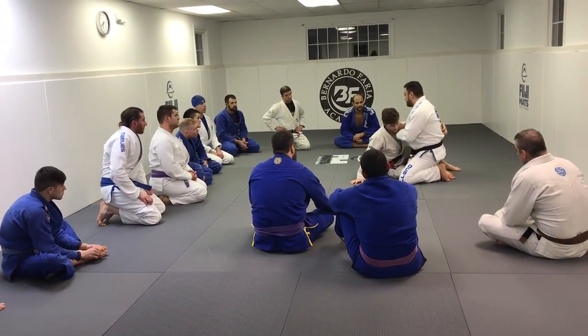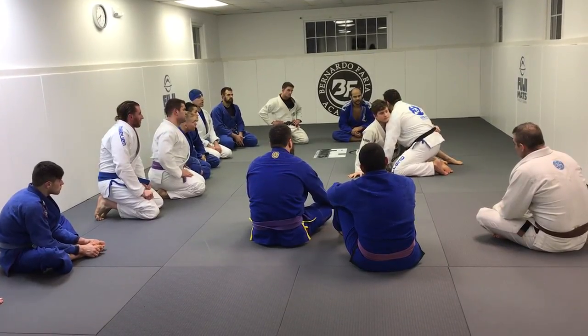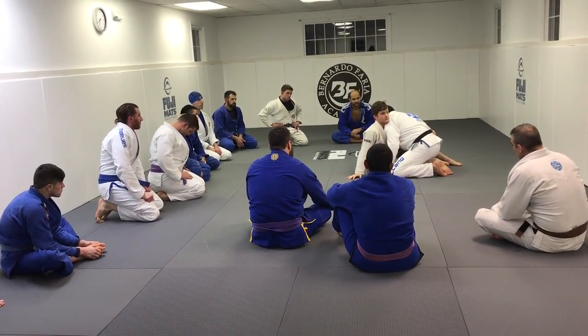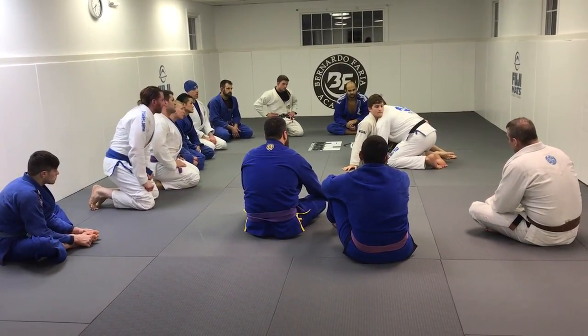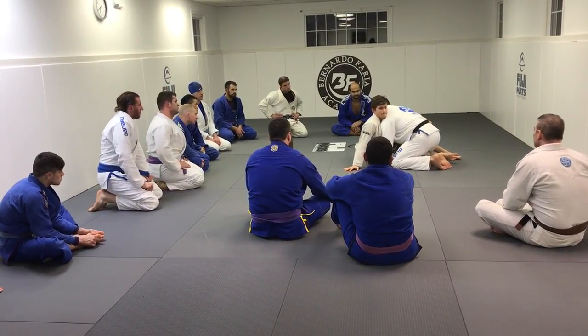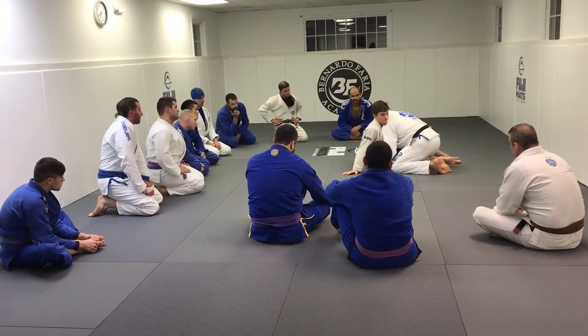So instead of trying to re-pumble, the moment he tries to sit up for the underhook, I'm going to collapse the underhook. I bring my ear to my partner's dry side. Now I'm going to get my own underhook, and it's going to be on the nearside. Now my body's teed, my head is no longer above his head, and I'm controlling his nearside hip.